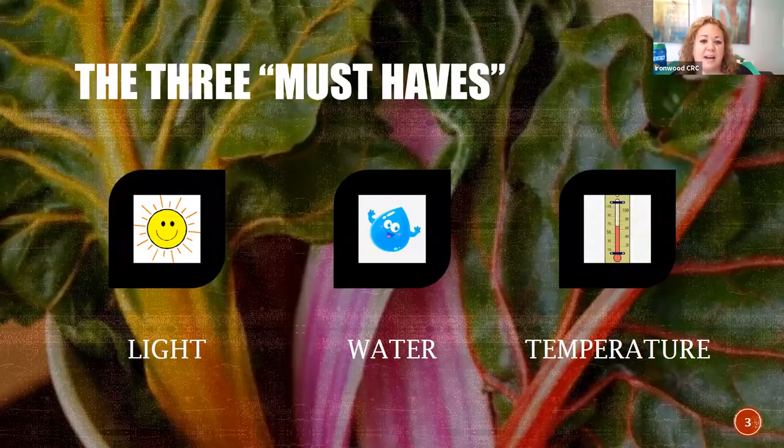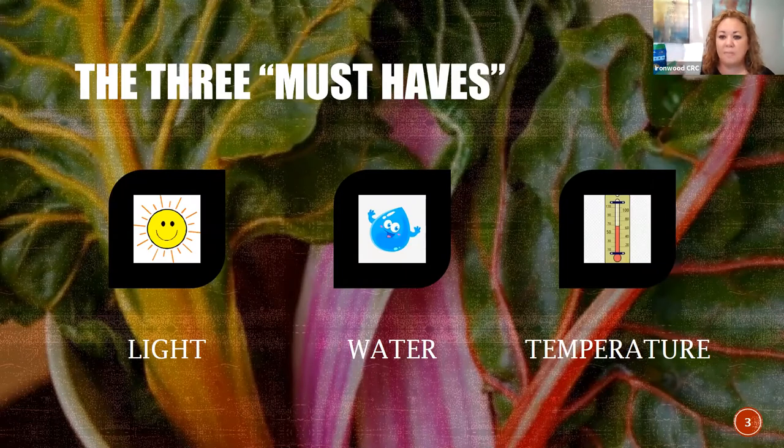Those basil leaves - those big round ones that look so good and taste so delicious with tomatoes and mozzarella - they need a lot of light. We're going to talk about ways you can use alternative light if you can't provide direct windowsill sunlight. The three must-haves: light, water, and temperature are key to growing herbs at home successfully. When you pick out a packet of seeds, read the back and look for how much sun they need, how deep to plant the seeds, how big it's anticipated to be, and how many days to germinate.